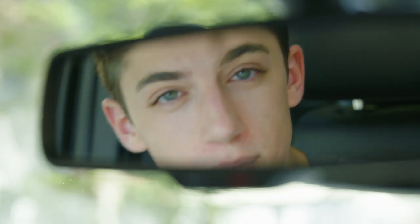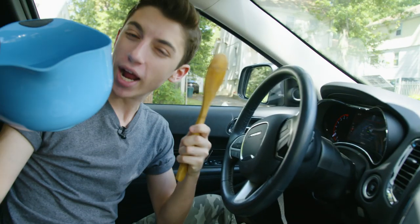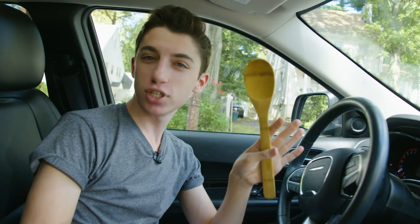Hey guys, Eitan, welcome back to our channel. So as you can tell, I'm currently in a car and you're looking through a mirror. That's because I am cooking in the car.